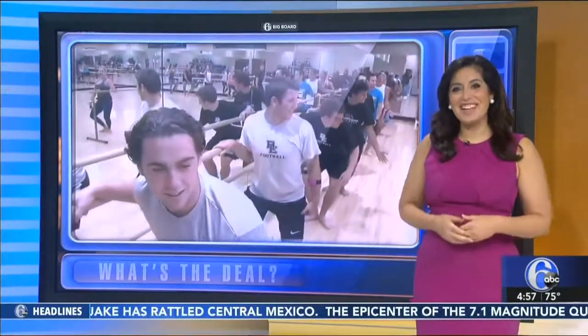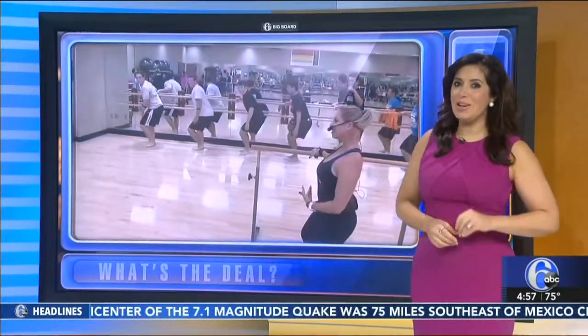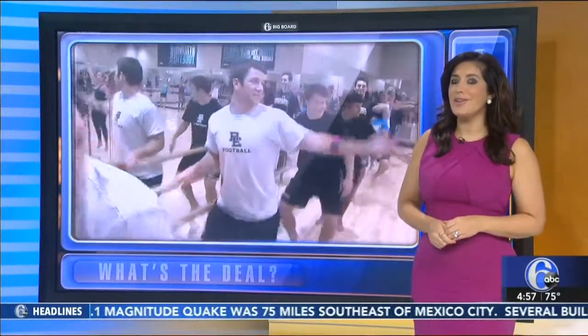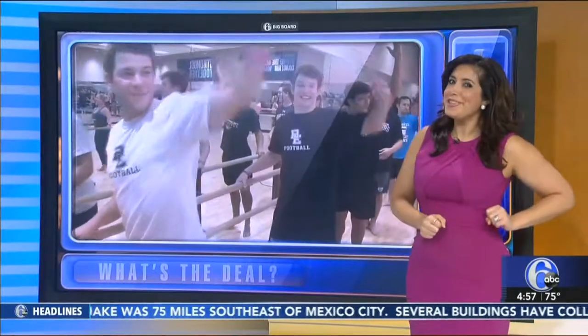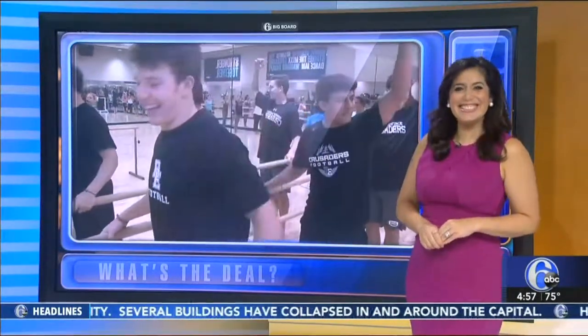Sabia tells us it also helps with balance and mental focus — two things you definitely need on game day. She did admit off the record that the women in her class are always just a wee bit tougher than the guys. "Respect the bar." "The men are learning today." "That's right, no doubt."